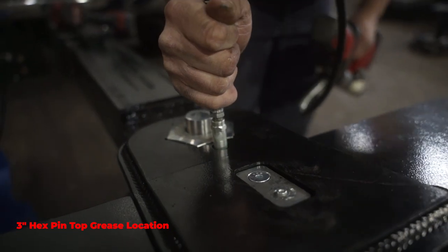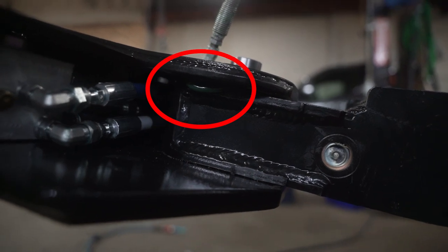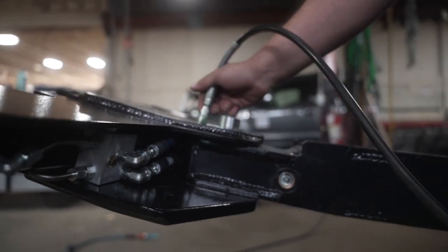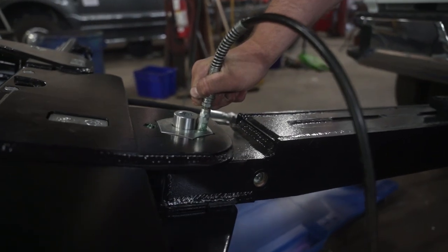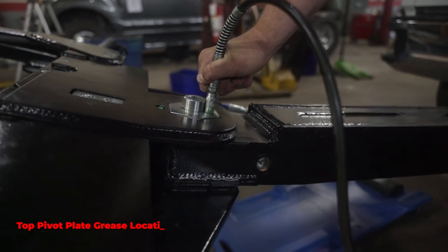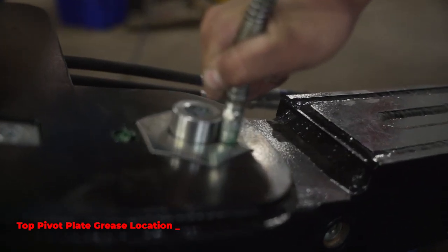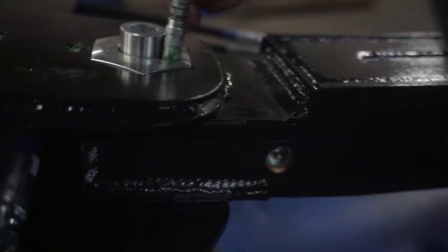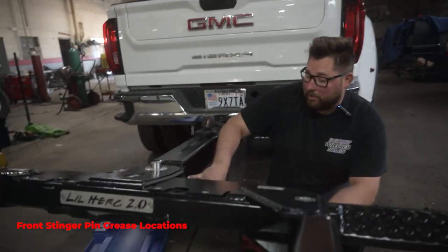You'll actually see the grease coming out the side here — that means you've got everything filled for that grease fitting. Now we're going to come down into the pin here and get this one. This one will start oozing out the top and you'll know you got all the grease in there. It's actually coming out the side here too, so we're good.